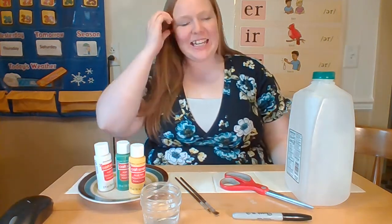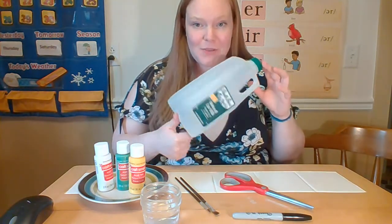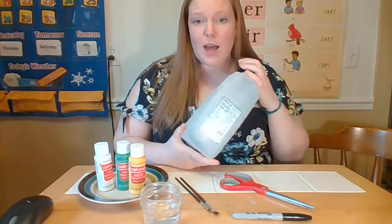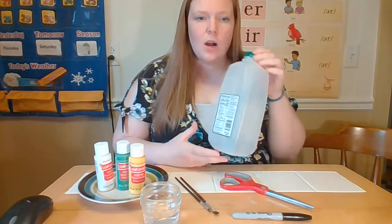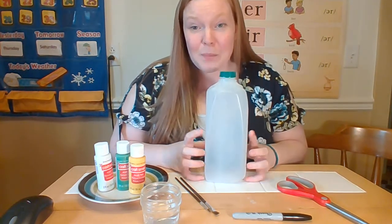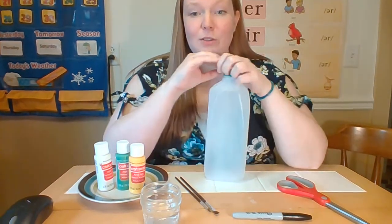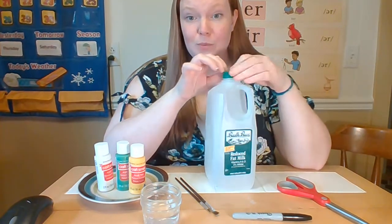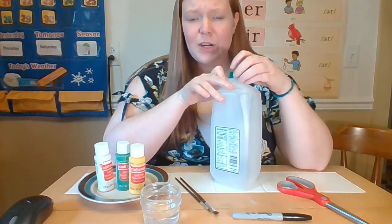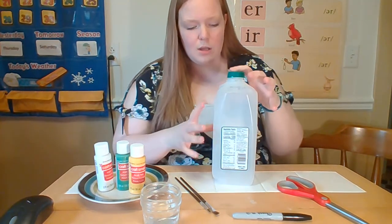Today we are making a mini house out of a carton of milk. I have a half gallon carton, but if you have a full gallon or a quart it'll work for that too. This can be used for many different things — it could be a birdhouse you hang from your tree, put into your garden, a little dollhouse, a fairy house, or even a light-up fairy house with tea lights.